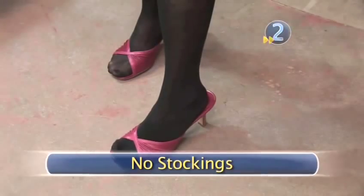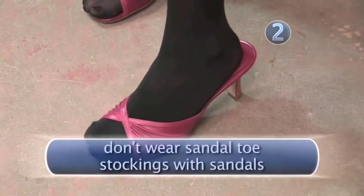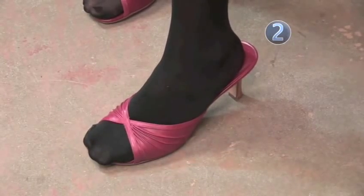Step 2: No stockings. Fashion don't number 1 — never wear stockings with sandals. It's a mystery why they even make sandal toe stockings. Probably just to see if we fall for it.